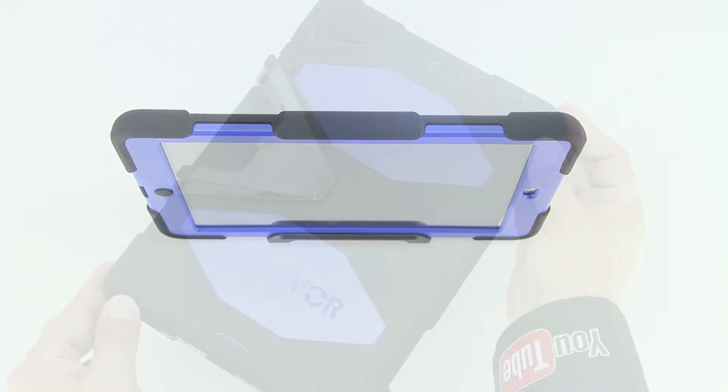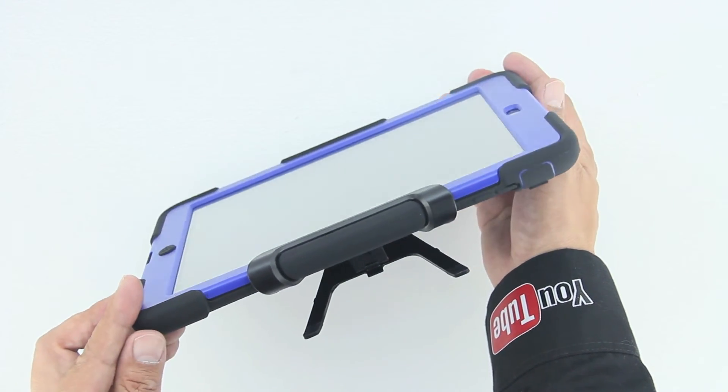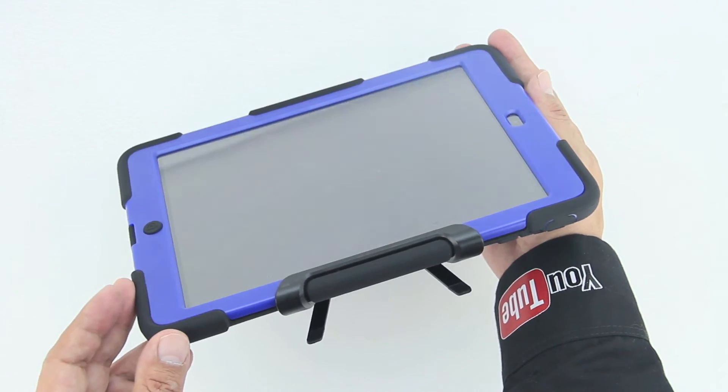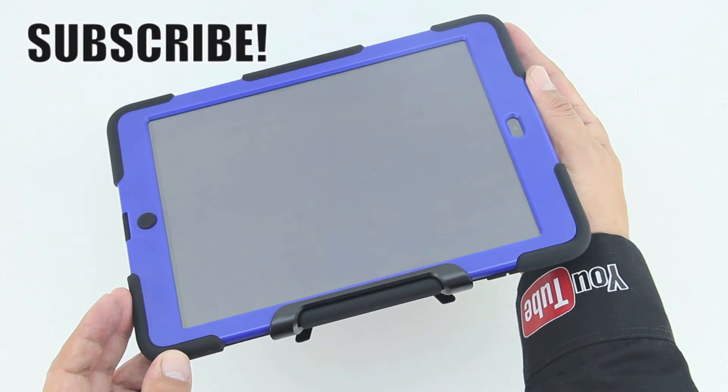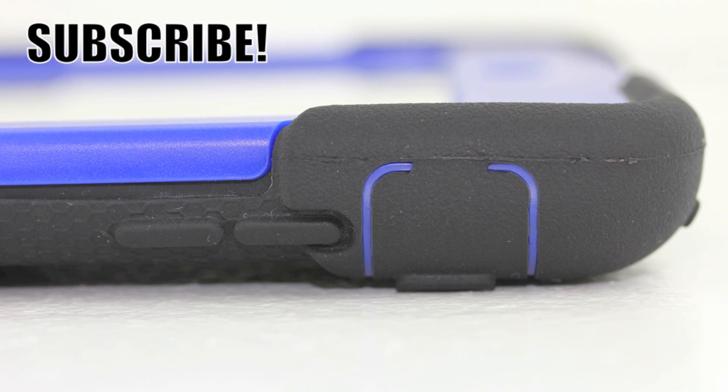Now let's take a look at the stand that's included. The stand, in my opinion, is a very nice touch. It is pretty small and it seems like it wouldn't be stable; however, it serves its purpose and it is extremely sturdy for the size.